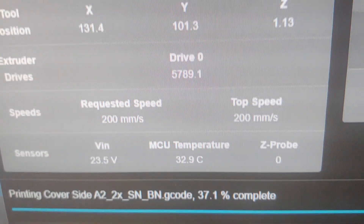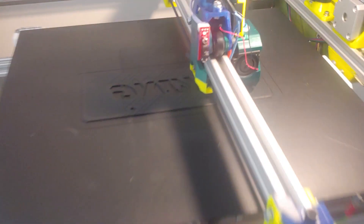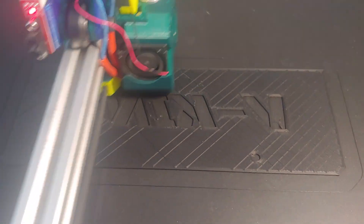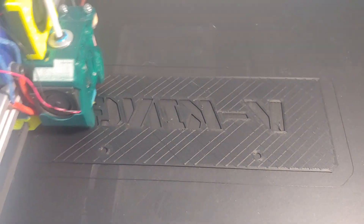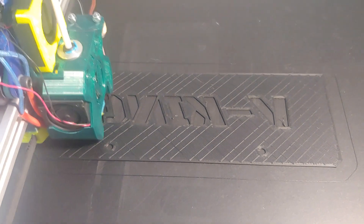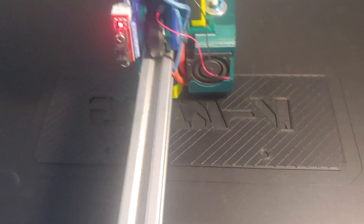And we are reaching 200. So that's very interesting. I think this looks good. So we are able to print at 200, no problem.